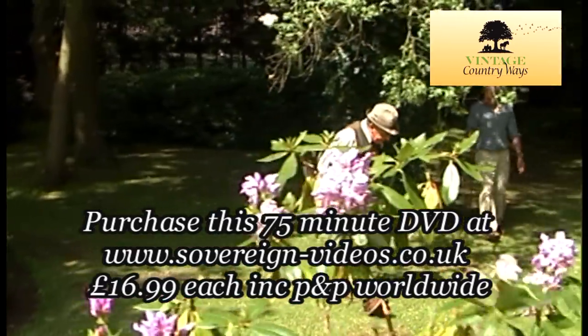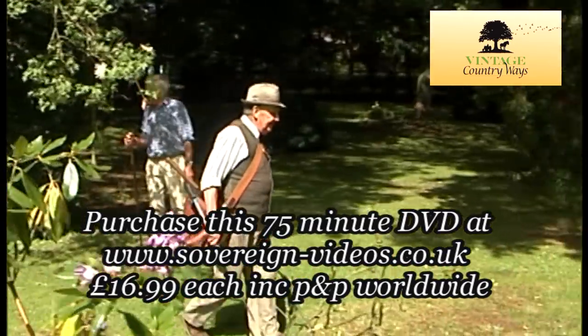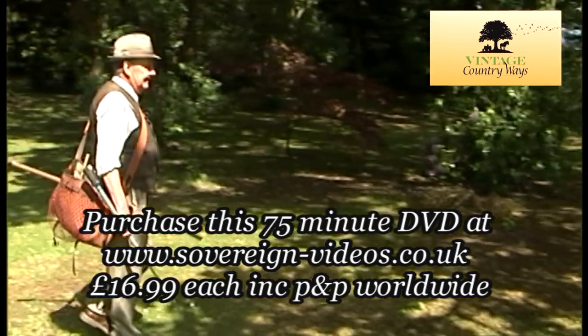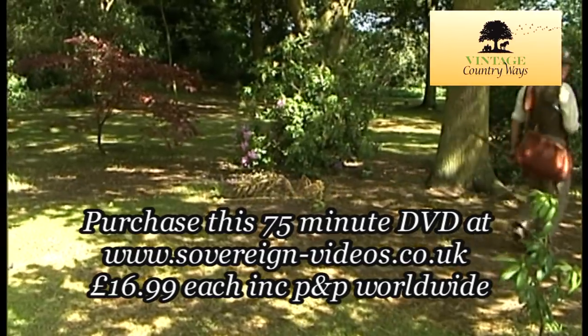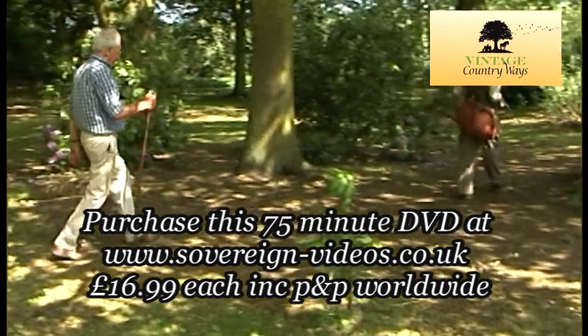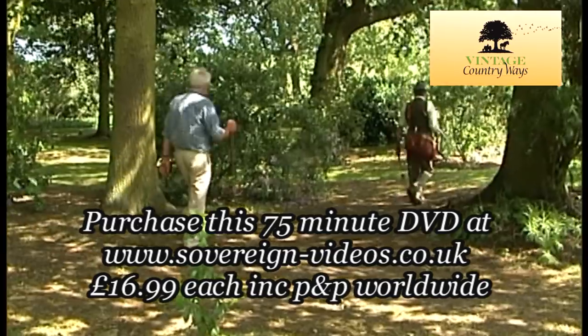If you want to see George catch a mole and see what other traps he uses, then you need to purchase this 75-minute DVD at sovereign-videos.co.uk.